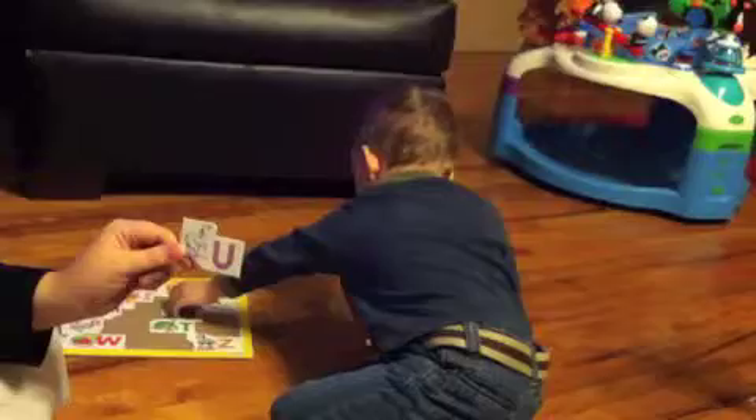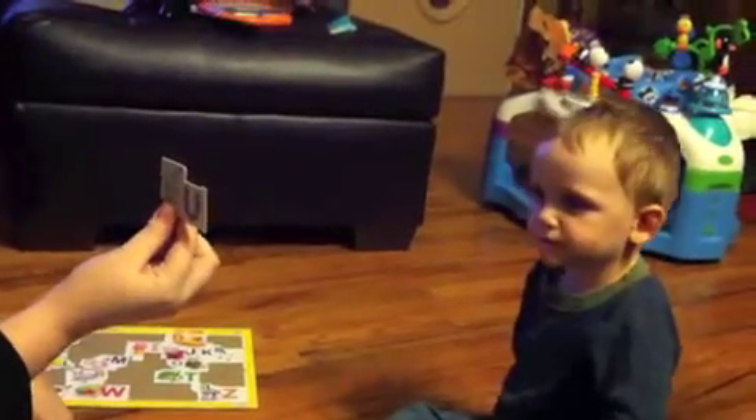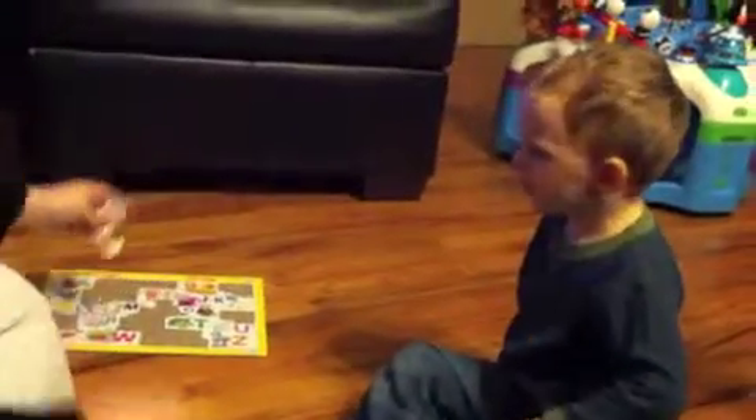What's this letter? What's this one? Mommy will fix it. What's this one? Hurry up, get it in there. What is that one? U. Yeah, good job. What's this letter? G. Good.